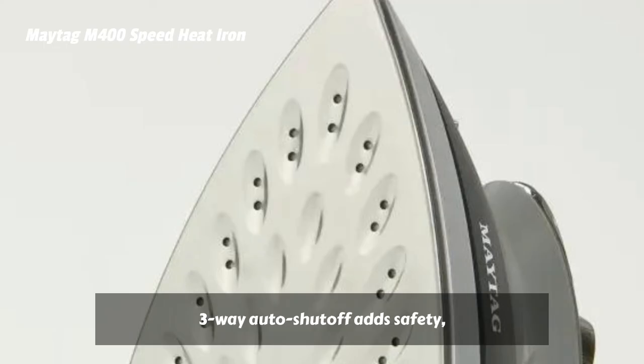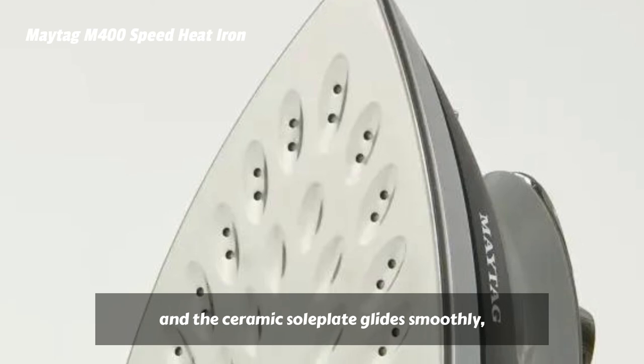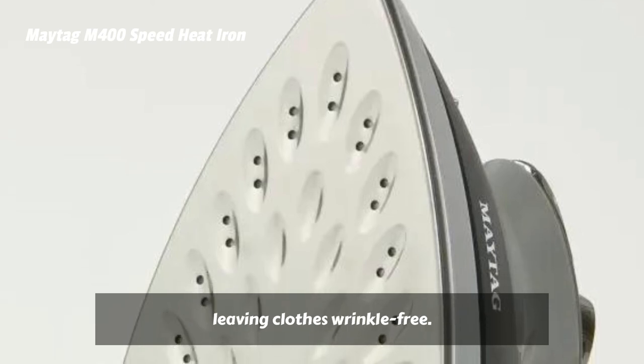Three-way auto shutoff adds safety, and the ceramic soleplate glides smoothly, leaving clothes wrinkle-free.